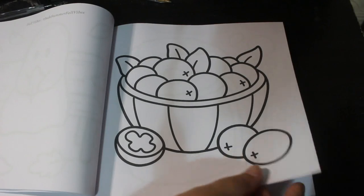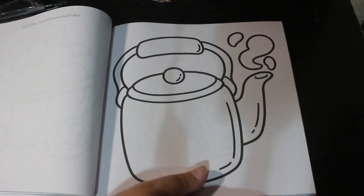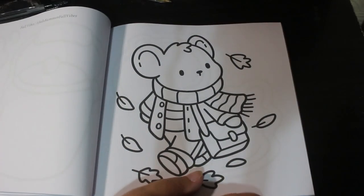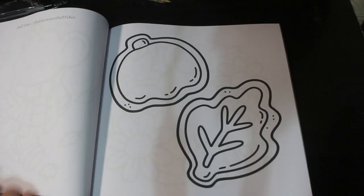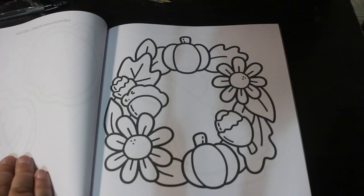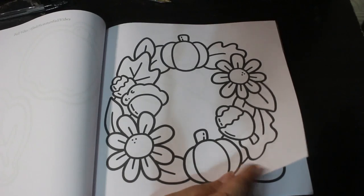I'm not actually sure what those berries are, but they're like berries. Kettle. A little bear — he's cute. I like this one. A little autumn wreath for your door.